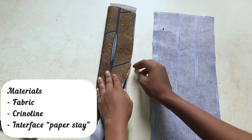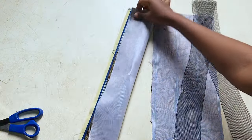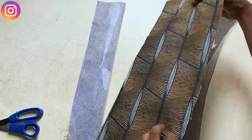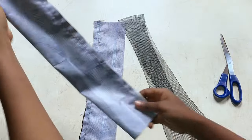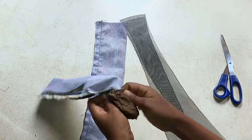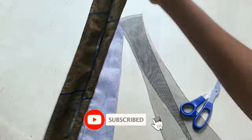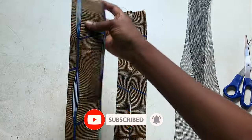The next material we're going to be using is our key lining. After putting my interface, I'll sew through this piece — I'm showing my hand right now — I'll sew it through. After sewing, the next thing is to turn my fabric, and after turning I'll go ahead to iron it out very flat.